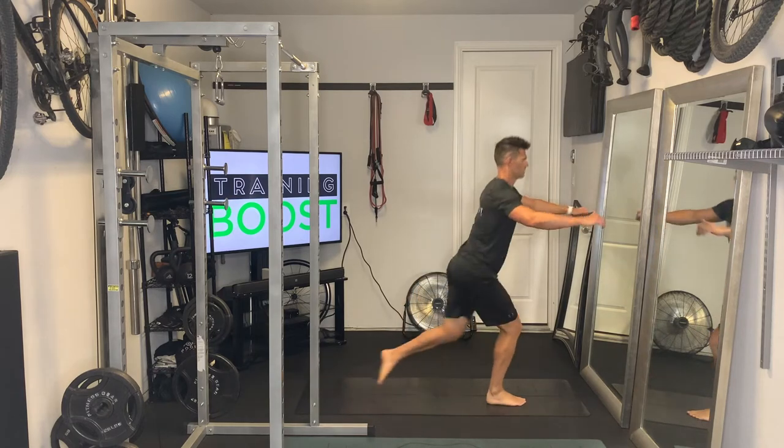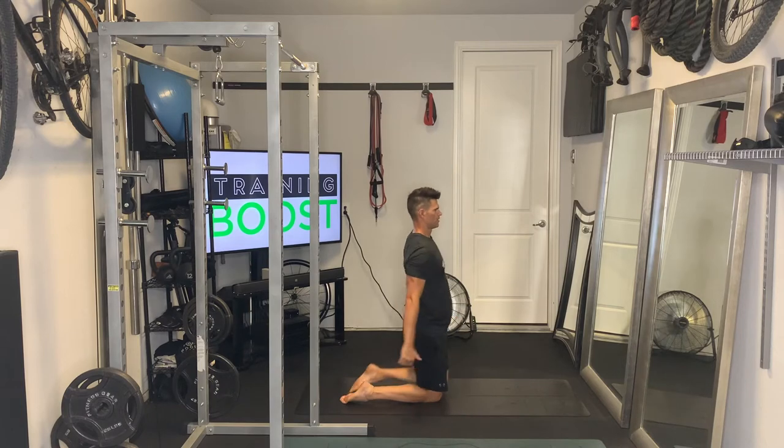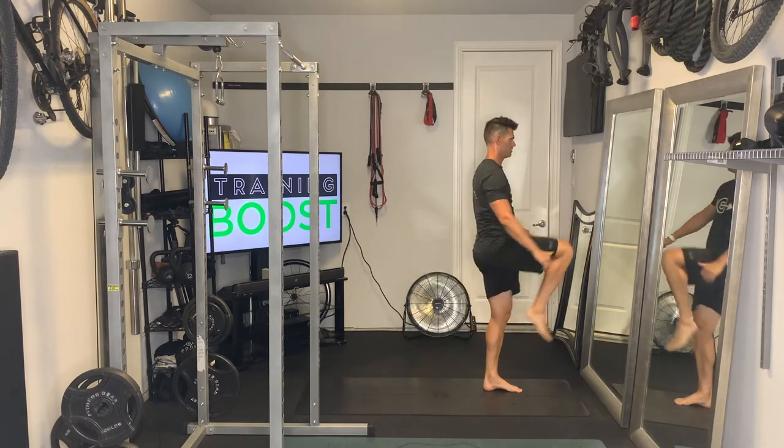Breathing is super important as always. On this you want to recover and take a deep breath in as you go down, and then exhale and explode as you come up.